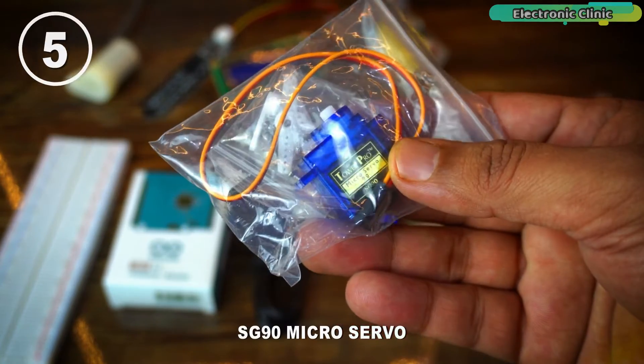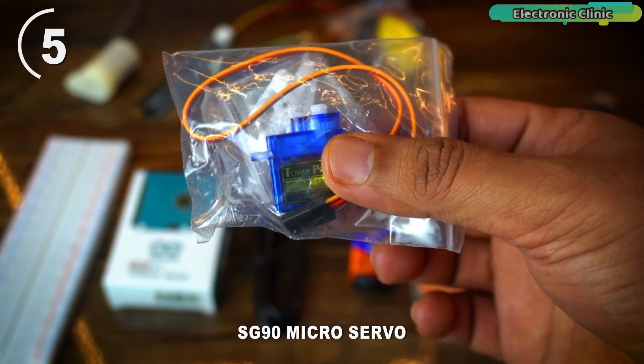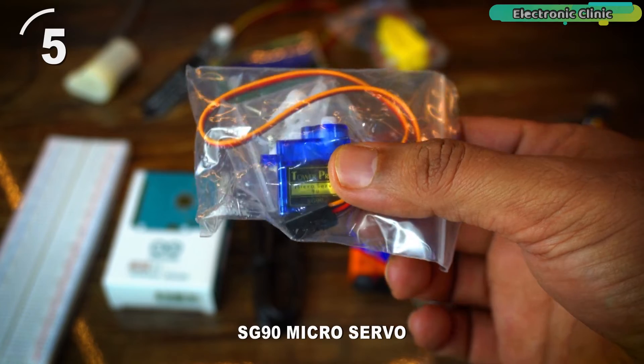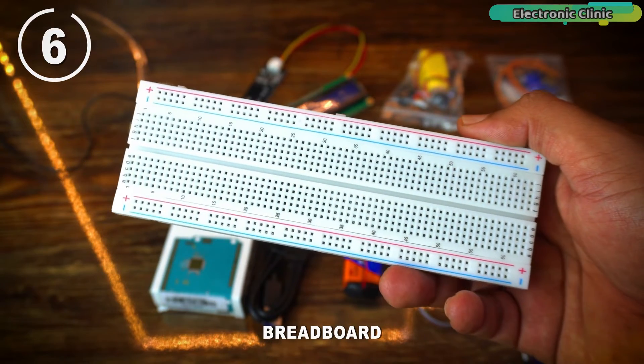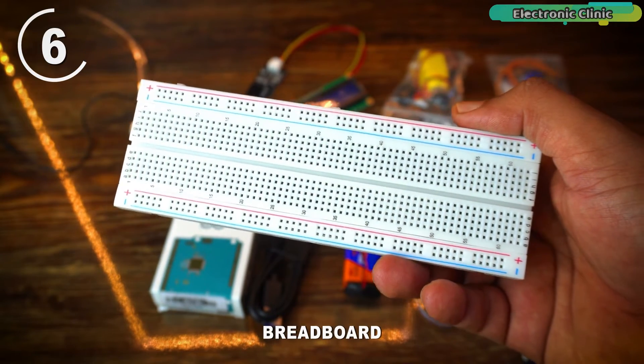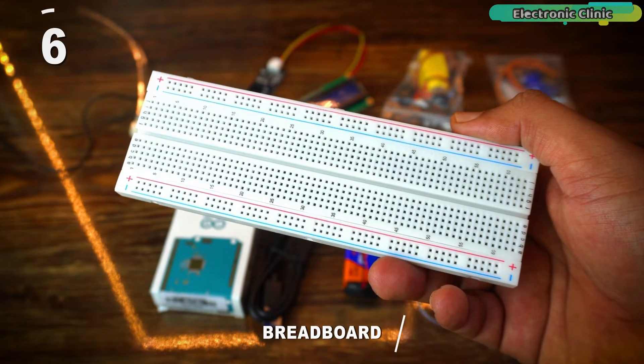This is the 0-180 degree SG90 micro servo. You can use it for steering in robots, controlling the tilt of a camera, and even building a door lock. This sensor kit also includes a breadboard which allows you to use components without any soldering. A breadboard is one of the must-have tools for testing your prototype projects.